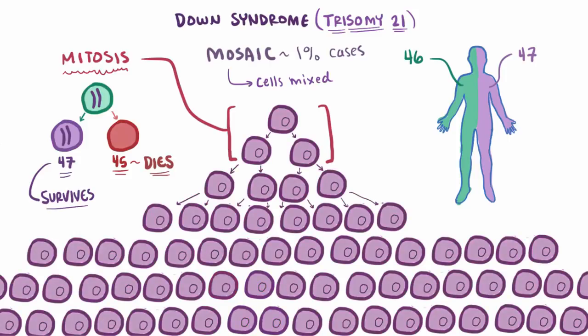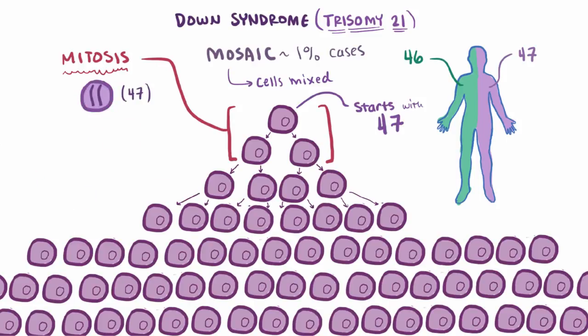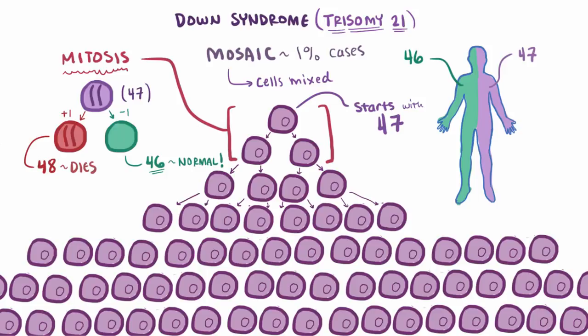Mosaics can also happen when the zygote starts with trisomy 21, or 47 total chromosomes. In this case, non-disjunction would produce one cell with another extra chromosome 21 — so this one has 4 chromosome 21s, totaling to 48 chromosomes — and this cell can't survive. The other cell, though, loses one of its 3 chromosome 21s, so now it only has 46 chromosomes, which happens to be the normal amount. This is sort of like the opposite situation, because through a mistake you've actually ended up with the right number of chromosomes. If it happens early on in development, you'll end up with more cells with the normal amount of chromosomes; if it's late in development, fewer cells will have the normal 46 chromosomes.